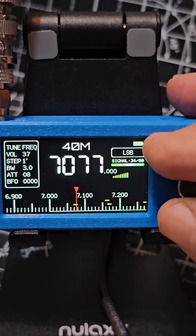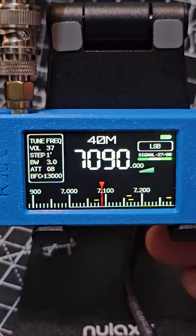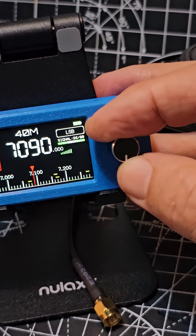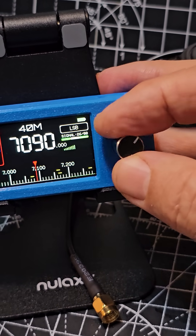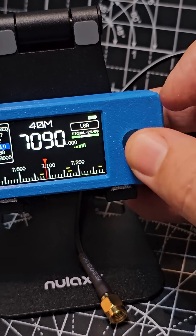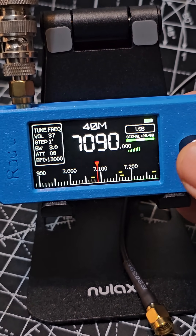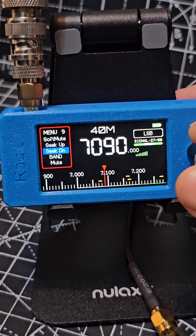And then you're back. Of course you can select the bands by pressing — go up to band. There's your bands; we're on 40 meters. Do that again — band — and then of course you want to select mode.